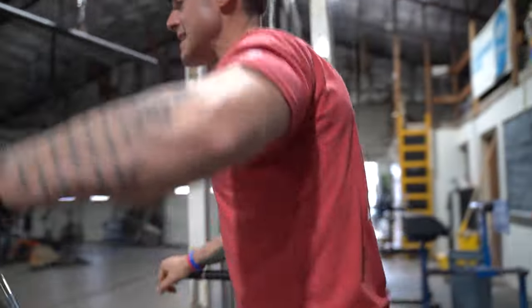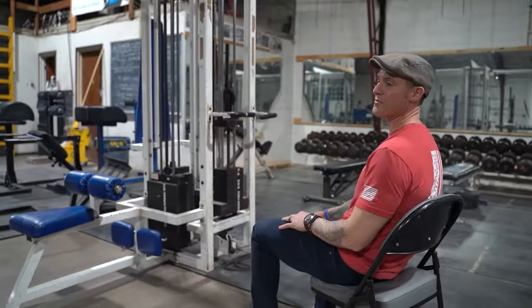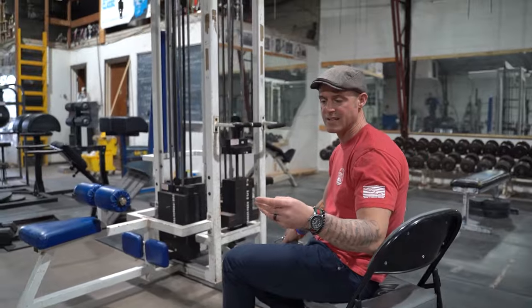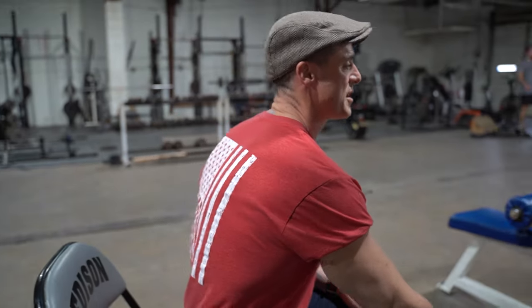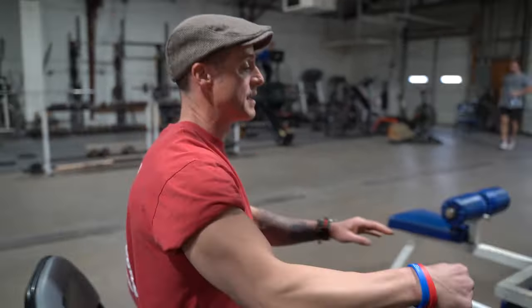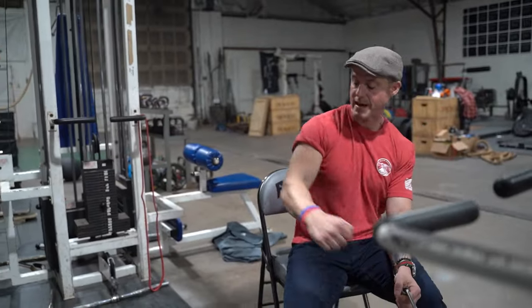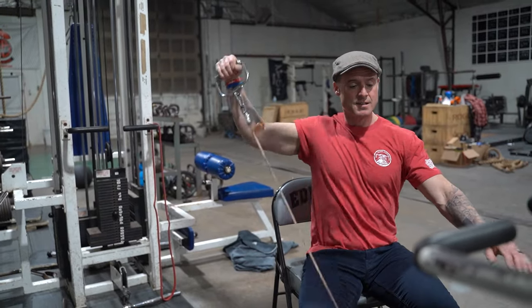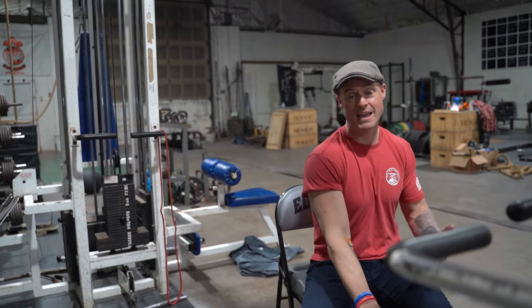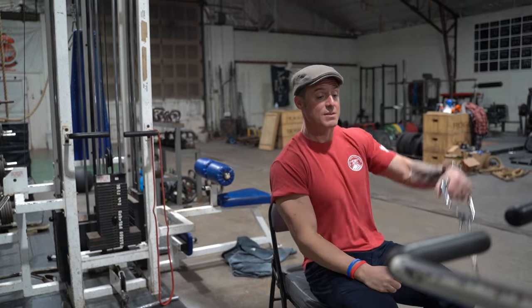The second one I got from Arnold — he used to do these sitting on a milk crate. You take it here and almost make it like a rear delt fly, pulling the rip cord back and up. So think about it: back and up. It's kind of like a seated cable variation — I don't even know what it's called, but it's not really a lateral.